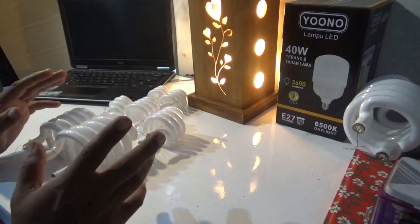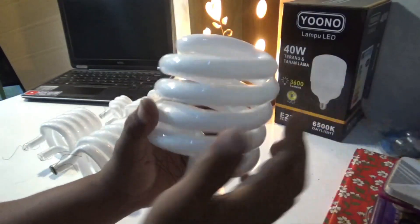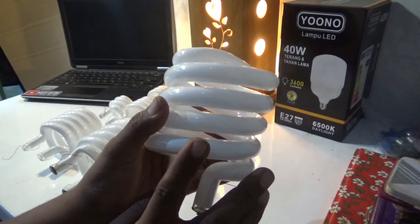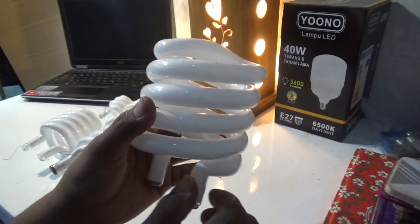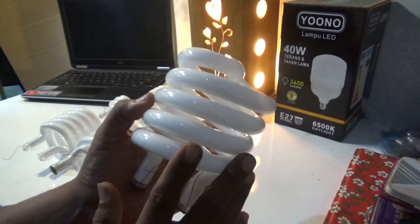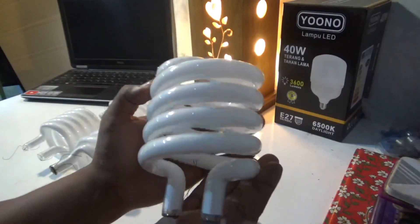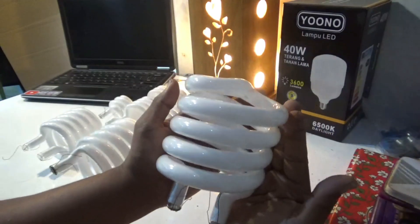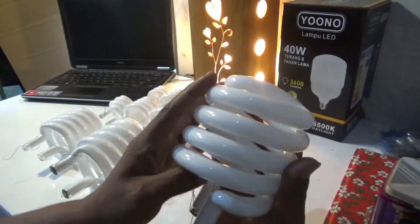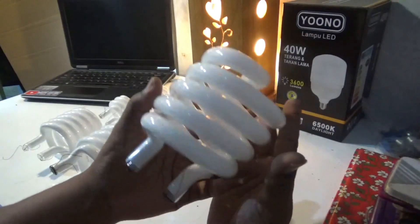Yang paling besar dan terakhir, spiral yang gede banget — kepalan tangan saya. Spiral ini sebenarnya ada 2 macam: yang 65W dan yang 85W. Tapi di kita cuma sedia yang tengah-tengah, yaitu 70W. Ini gede banget. Harganya relatif agak mahal, tapi masih terjangkau. Kalau sudah jadi dirakit, harganya di toko sekitar Rp150.000, di online shop pasti Rp100.000 lebih. Kalau cuma kacanya doang, harganya cuma Rp30.000.